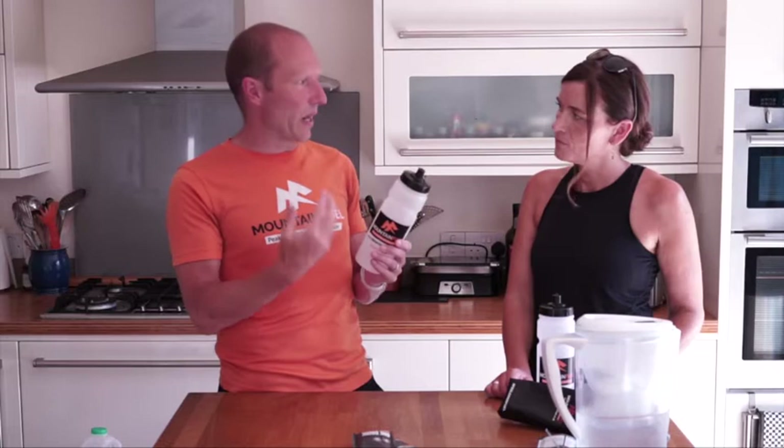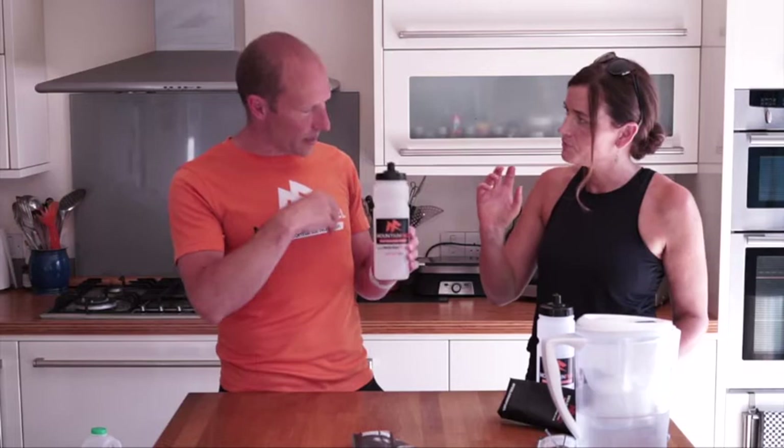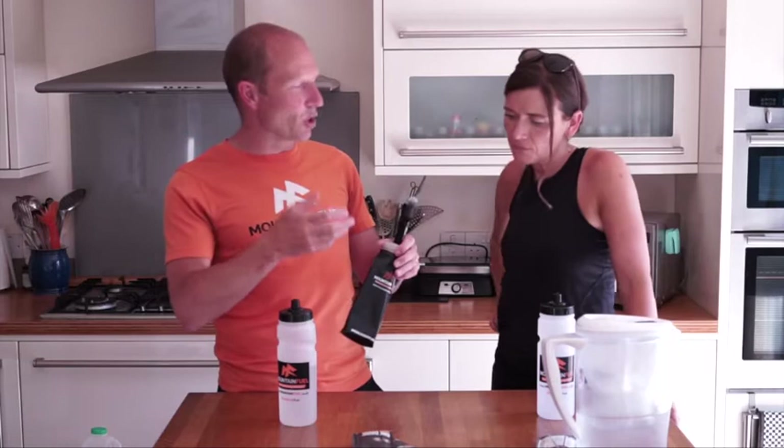It's a really good on-the-go energy fuel. You can drink it in advance of an event - an hour or two hours before - just sip it gently over about half an hour to an hour. Then during an event you might have it in a bottle or a soft flask with a valve or straw, and we say start sipping 10-15 minutes in because you want to gently feed the system and keep it hydrated. So that is the Energy Fuel.